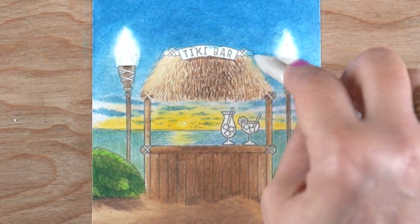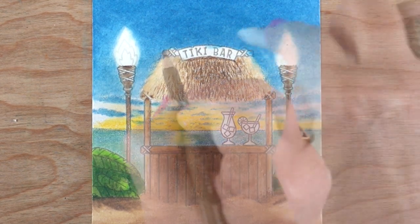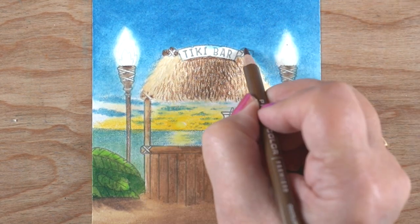Contrast is your friend. If you can create areas where a really dark dark is right next to a really light light, that becomes immediately the place where people's eyes are going to look.